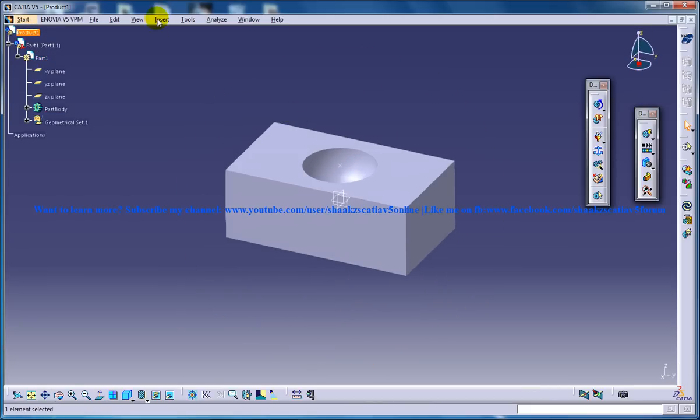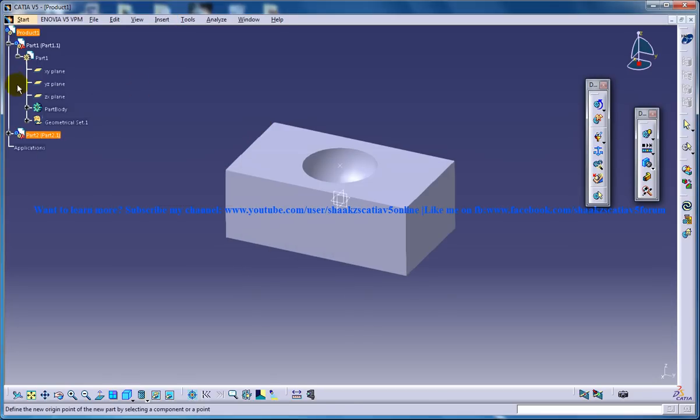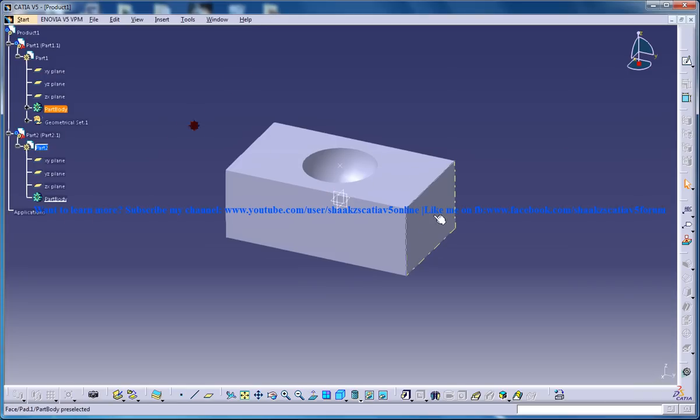Now the next work is to create the next part, which is being inserted under the same product. Make sure after you click on Insert New Part, you are clicking on the product and not under the part. Then insert the next part.